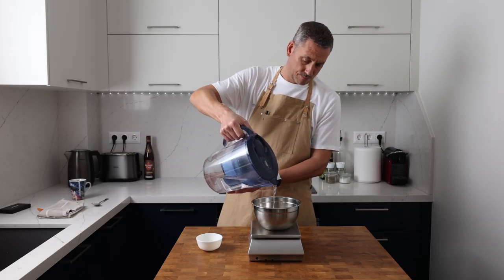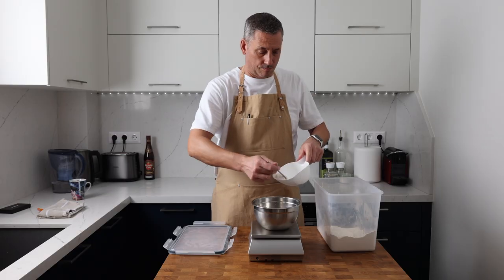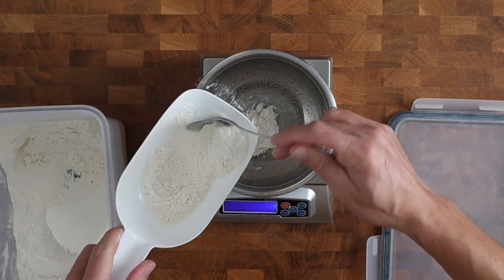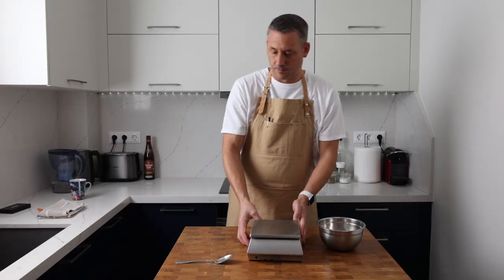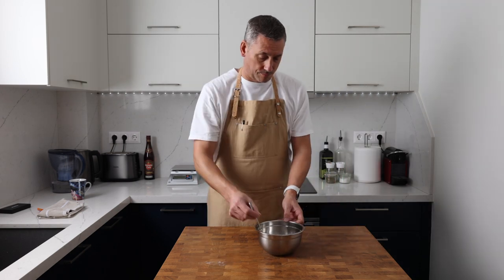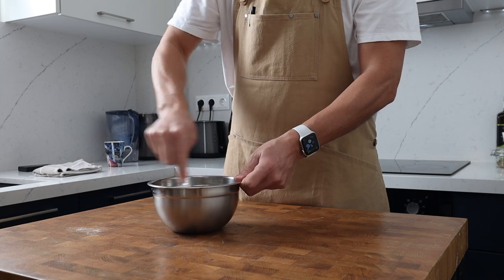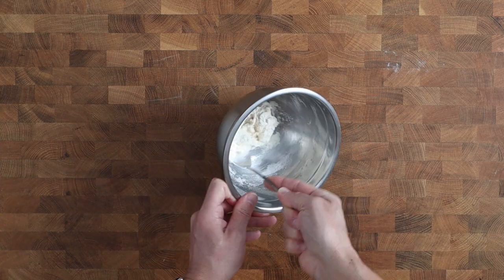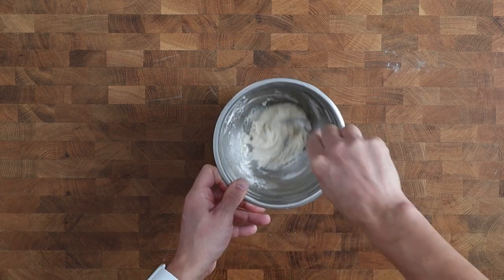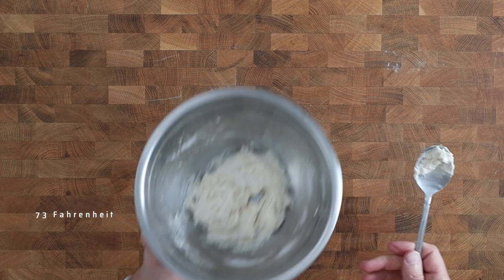I'm adding 35 grams of water, 0.3 grams of instant dried yeast and 35 grams of soft flour to a mixing bowl. I'm going to give everything a really good stir, but the mixture doesn't need to be completely smooth. You do want to make sure that there aren't any dry pockets of flour. I'm going to cover this mixture and leave it out overnight at room temperature to ferment. Mine's going to be bubbling away at 23 degrees Celsius.